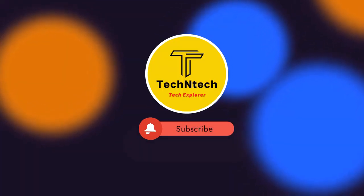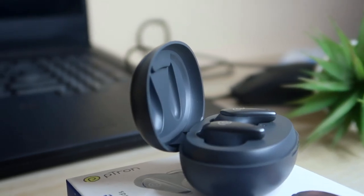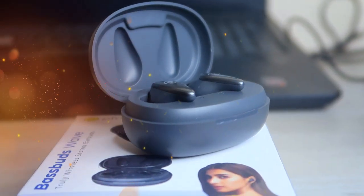Hey guys, welcome back to our channel. In case you are new to this channel, please subscribe. In this video we are going to see the PTron newly launched PTron Bass Buds Wave.